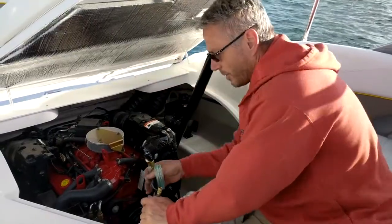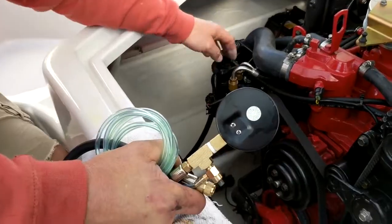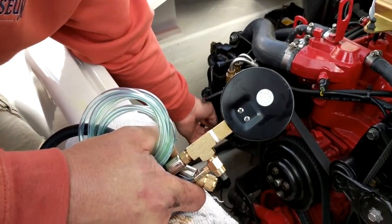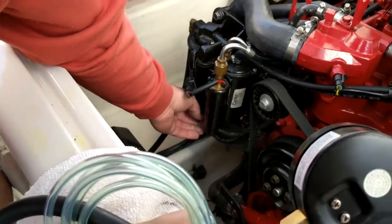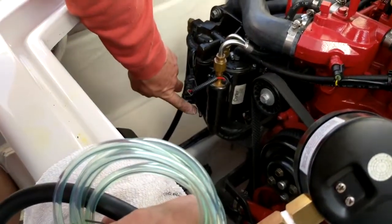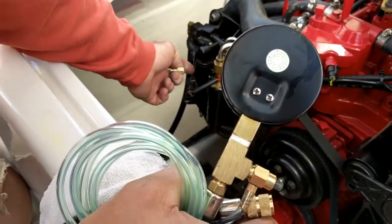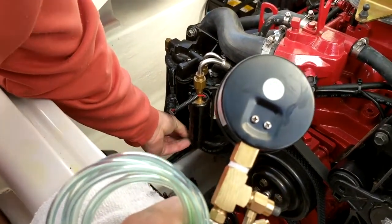Down here is your Volvo Penta fuel pump. Right down here on the front and the bottom is a Schrader valve — looks like a bicycle tire valve. There's a cap on it; just unscrew it. That's your low pressure side. You have two pumps: your low pressure side and your high pressure side. You're going to screw on the fitting.